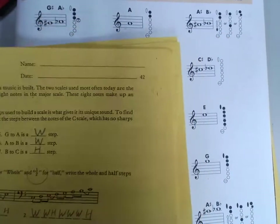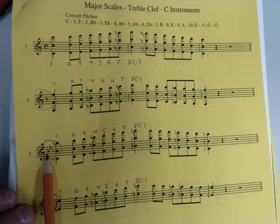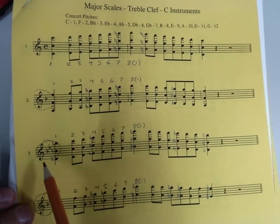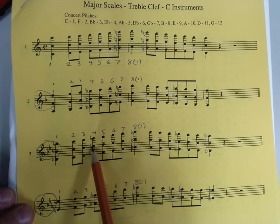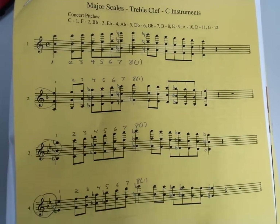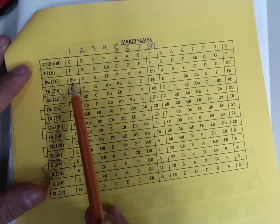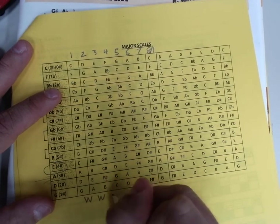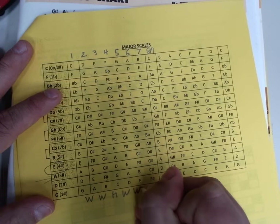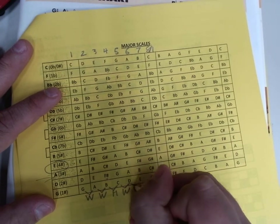I'm going to go back for a second to the work you've already done. Let's look at the scale that has two flats in it, whatever that one is for you. First note is B flat. B flat to C — that's a whole step, that checks out. C to D — whole step, that checks out. D to E flat — half step, that checks out. And you see the pattern — it's confirmed. B flat to C, whole step. C to D — if you want to, it wouldn't be a terrible idea to write that pattern in, maybe at the bottom.